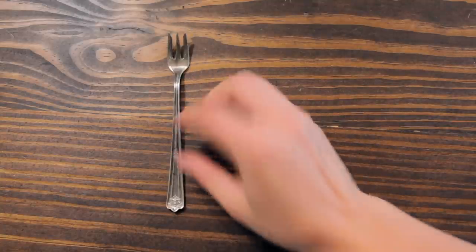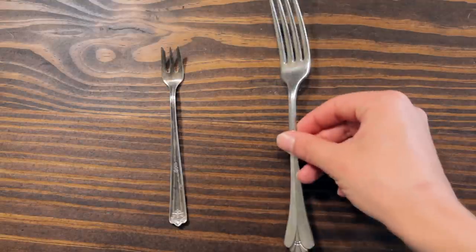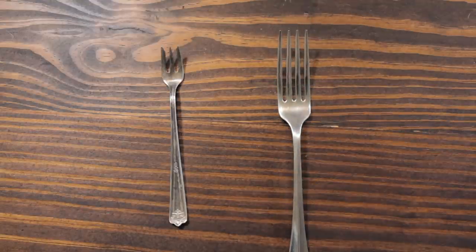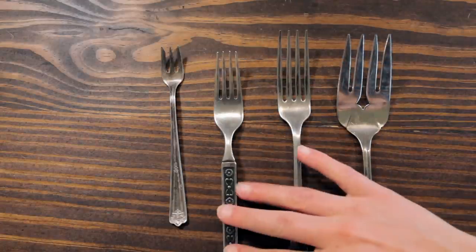First of all, you can make all sizes of pleats as long as you have forks that correspond to those sizes. Personally, I have a tiny dessert fork, which makes perfect half-inch pleats, a regular dinner fork which achieves a one-inch pleat, and for whatever project might need a one-and-a-half-inch pleat, I have a serving fork. And I have another random fork which makes three-quarter-inch pleats. So poke around your utensil drawers, and you might be surprised at the various sized forks you find.